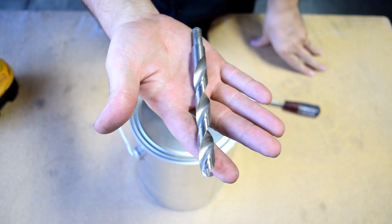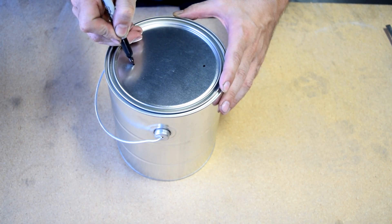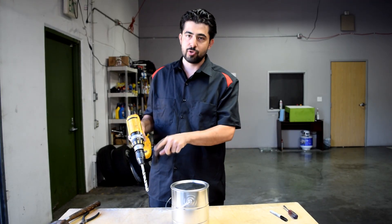What you want to do next is grab yourself a half inch drill bit and then, using your drill, make two holes directly across on the lid. You want to go straight down and also hang on tight to this can, otherwise it's going to spin around your drill bit.